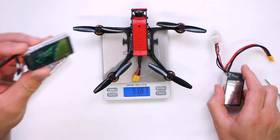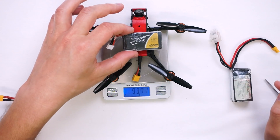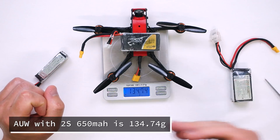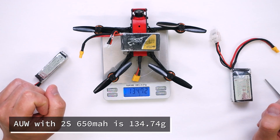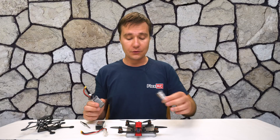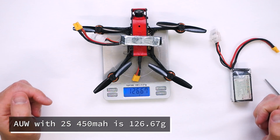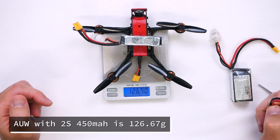Let's try the 2S 650 mAh, which is actually enough for this setup if you want a flight with moderate power. And it is 135 grams, which is also a very nice weight. And obviously if you want to go ultra light, just 127 grams with the 450 mAh battery.